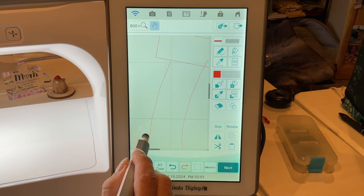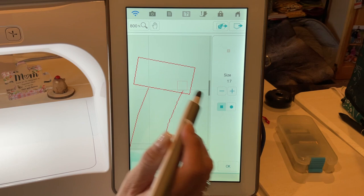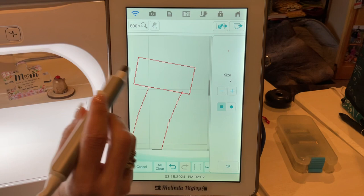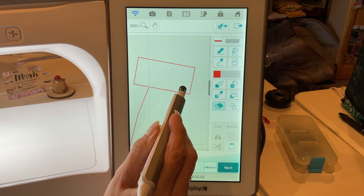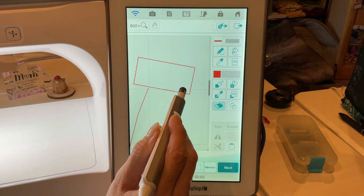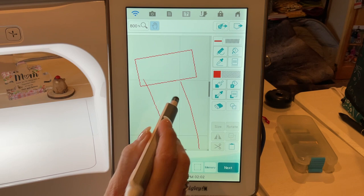Now we're going to zoom in and go to this spot right here. I want my eraser and it's probably way too big, so let's size it down. I'm going to get rid of the excess line here from the horseshoe itself, just taking one pixel at a time, because anything left here will stitch out.